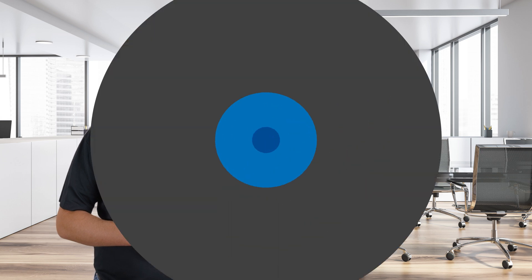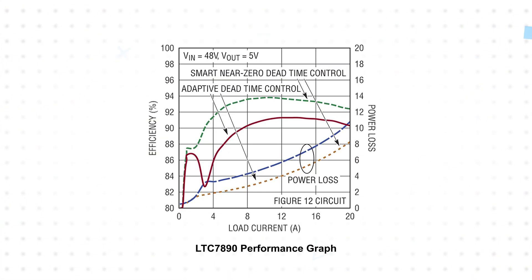Dead time is used in synchronous buck converters on both the rising and falling edges to prevent shoot-through from the high-side and low-side FETs being turned on at the same time. However, this dead time leads to losses through the body diode of the low-side FET, which reduces the overall efficiency of the converter. The LTC7890 and LTC7891 internally optimize the gate driver timing on both switching edges to reduce dead time to near-zero, which significantly improves efficiency.